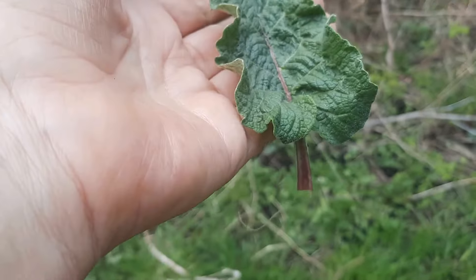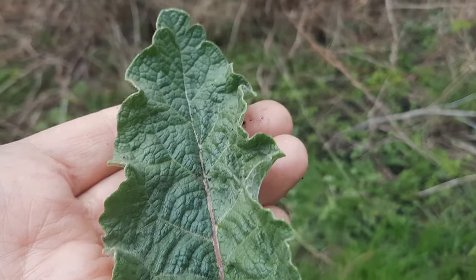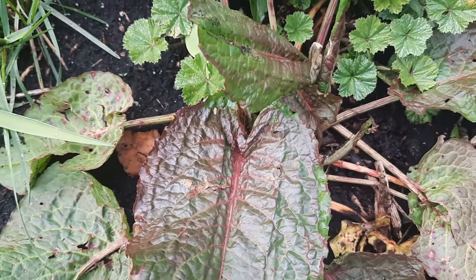Karen from EdibleWildFood.com here on a wonderful Saturday afternoon. It's been raining a bit, the sun's been trying to come out, and I thought this is a perfect location to start a video about dock identification.